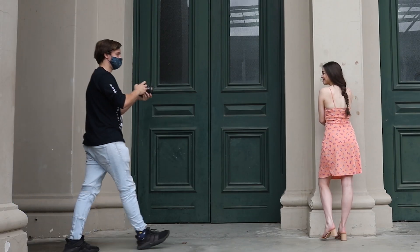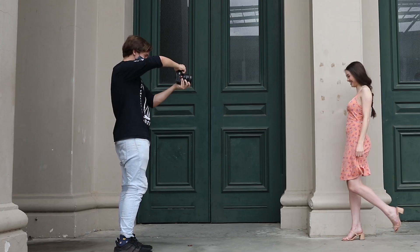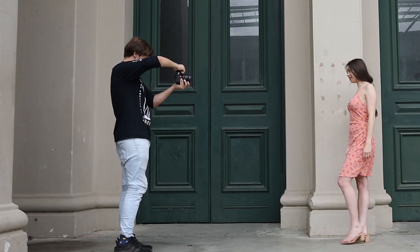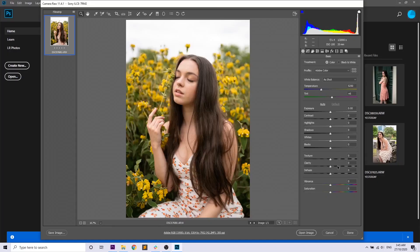I'm not sure which is my favorite of these two photos. I really like the photo on the left because of Talicia's smile, but there are a few distractions in the background. On the right, I really like the different colors of the dress against the green door. Let me know which you think is best. Now let's go into Photoshop and do some editing on these photos — the link in the description will have all the RAW files so you can follow along.